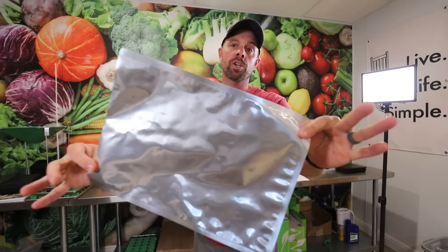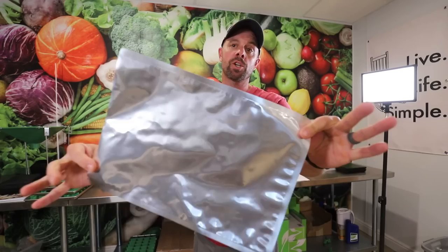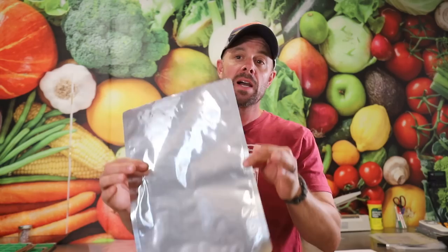Mylar was actually created by the DuPont company. But Mylar is not actually this shiny stuff that people think it is. Mylar is actually one of the components of this bag. Mylar, just like Kleenex or Chapstick, is a very generic term for a common item, especially in the food storage industry where the word Mylar is thrown around very loosely. And the actual Mylar product is a clear product, not this shiny stuff.